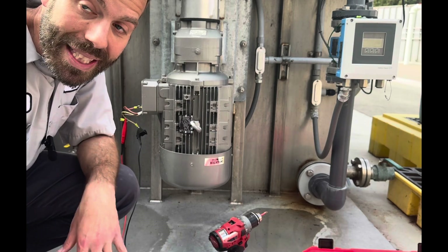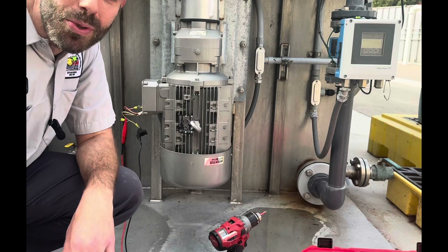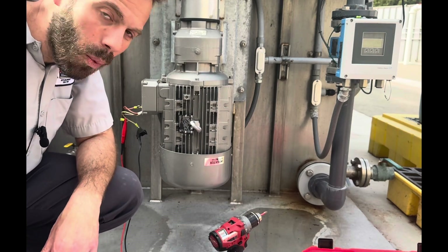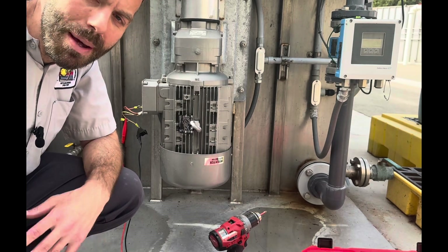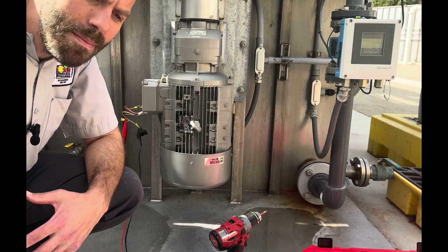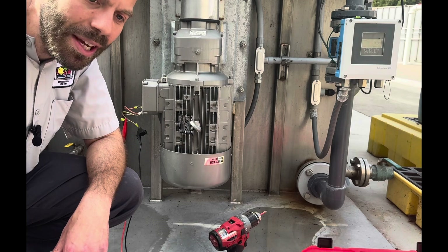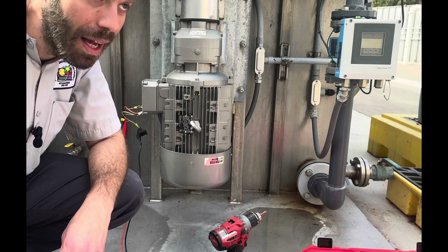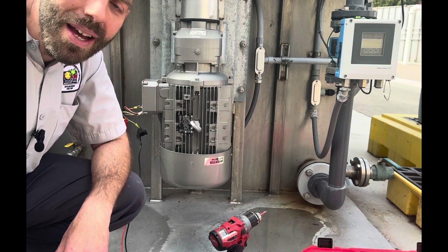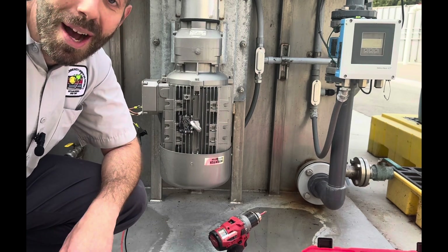We've already come up with a plan. We're going to have to pull new conductors, but the conduit is jam-packed — every conductor is in there — so we're actually going to drill a hole in our cabinet and run new conduit. It'll take a few hours. I just wanted to show you some of the troubleshooting that might happen in a wastewater treatment plant. If this gave you any value, please like and subscribe. Be safe — I can't emphasize that enough. If you'd have done anything differently in this troubleshooting or have questions, please put them in the comments below.